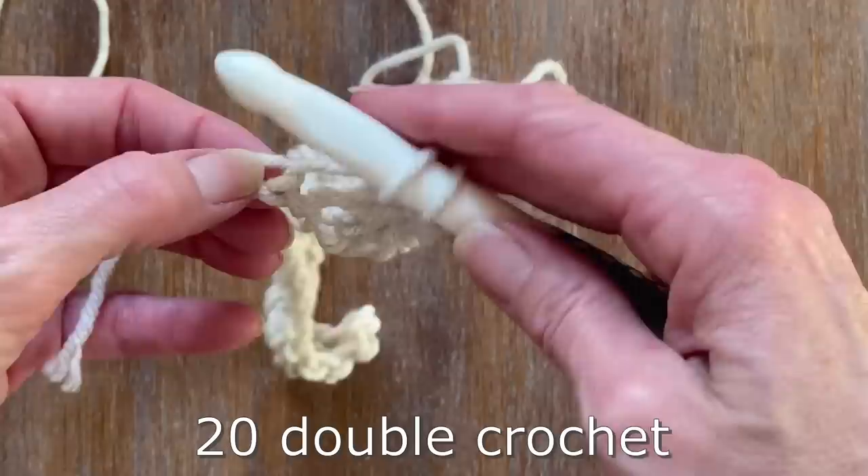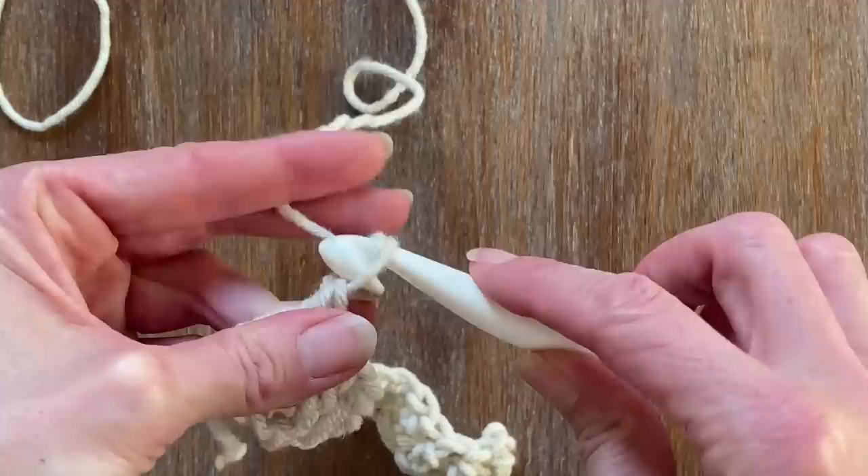If you're new to crochet, I definitely recommend practicing a small little project similar to a face cloth, dish towel, or even a little pot holder.